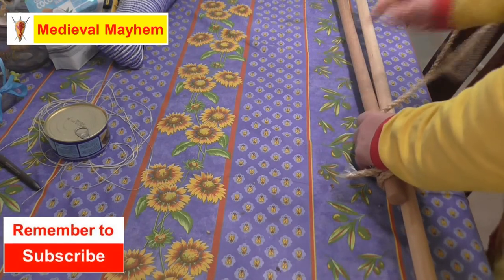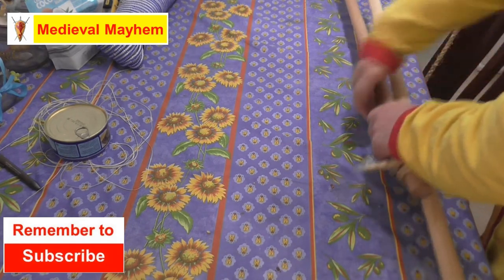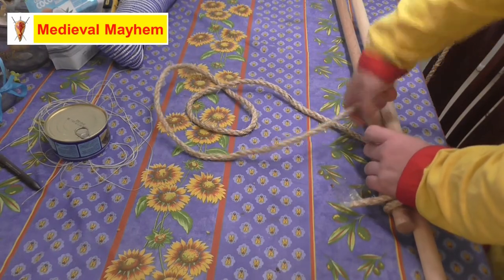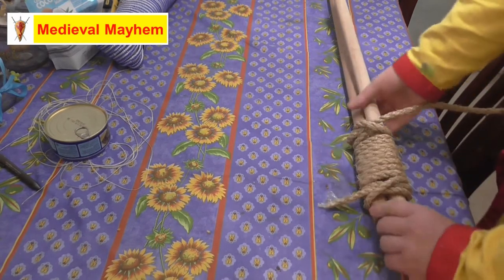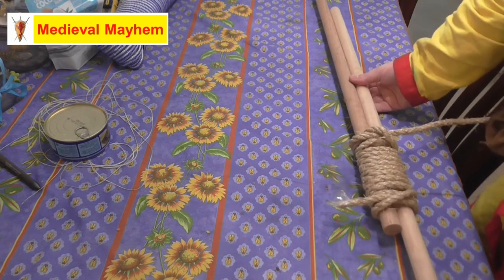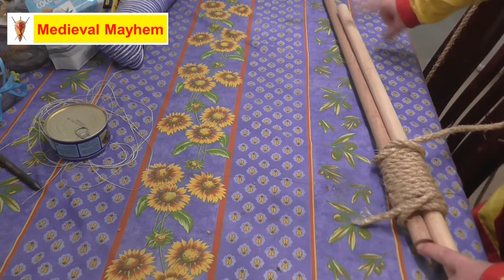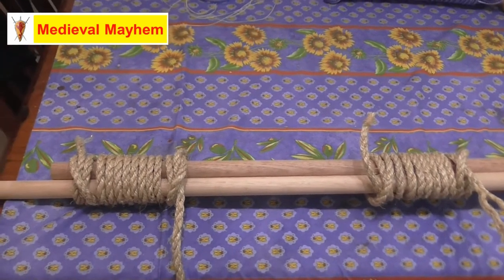Now we're simply going to tie this off with a clove hitch. Now we have our first clove hitch. The critical point of the round lashing is that because we're joining two poles together, we need to put a second lash in here to create the stability.